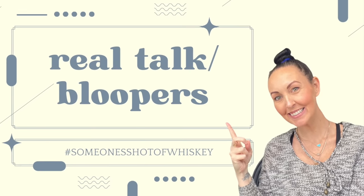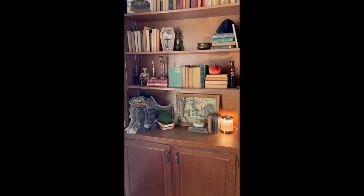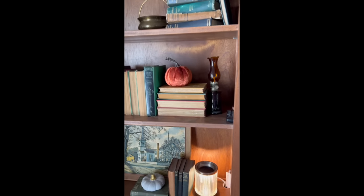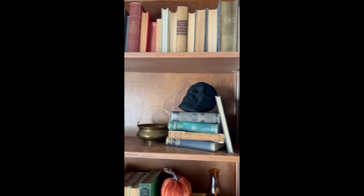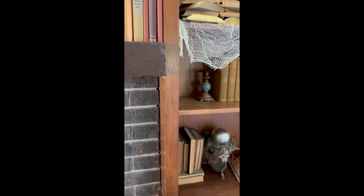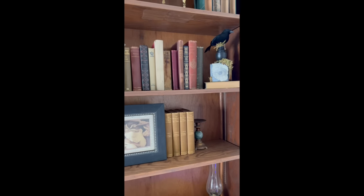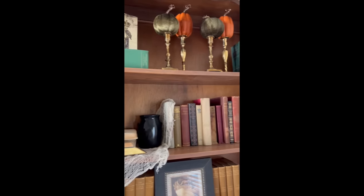Thank you so much for spending your time with me — this was my last Halloween video and I had to get that book done before stopping Halloween DIYs. As promised, here are my bookshelves: all thrifted items and handmade upcycles, most of which you've seen me make in my videos. Not one thing except a couple Dollar Tree pieces is new — the books, pictures, oil lamps, all of it is thrifted. I love my bookshelves, they make me so happy, and I hope they make you smile too. Have an amazing week and I'll see you back here for Thrifted Thursday!